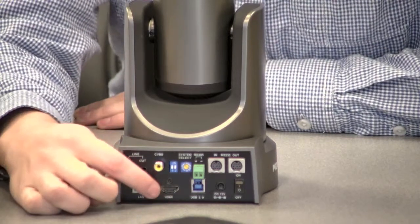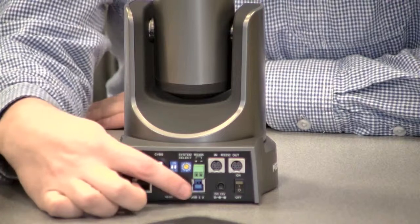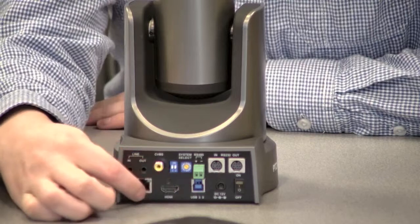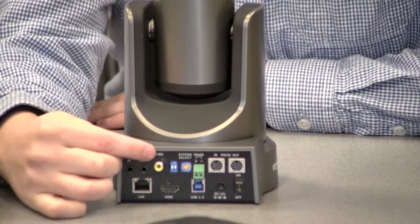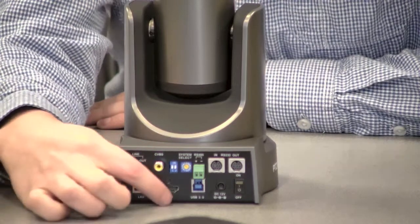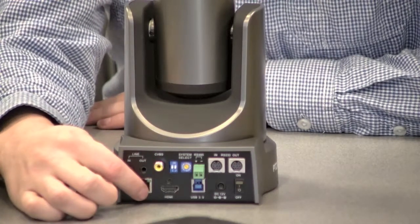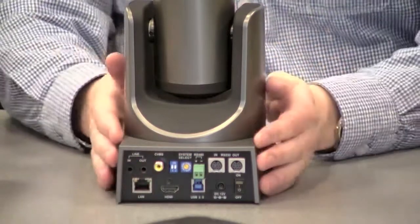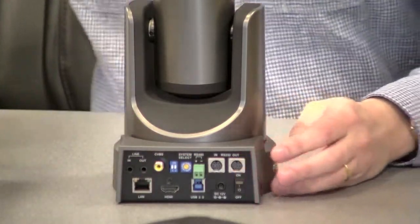This also has HDMI and USB 3.0, and all three of these digital connections can stream simultaneously. It also has an analog CVBS, though that does not stream simultaneously with HDMI and USB. We also have RS-232 in and out — those are the connections on the back of the camera.